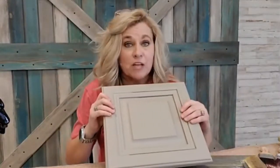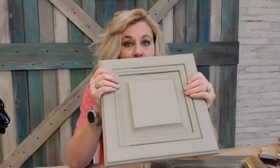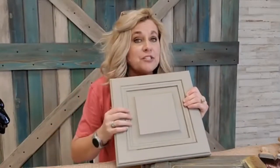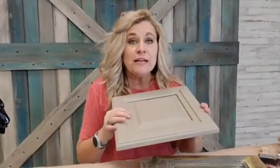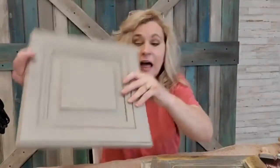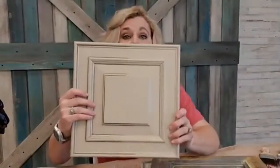Dixie Belle does not require a top coat, so you don't have to top coat if you don't want to. But understand that it is still a water-based finish and it's going to take 30 days to cure whether you top coat or not. Another thing to keep in mind — look at your cabinet door color and your sample at all different times of the day, because the light in your kitchen in the morning is going to be different than in the evening.